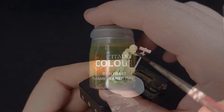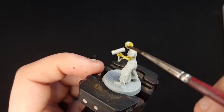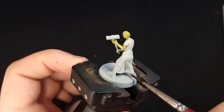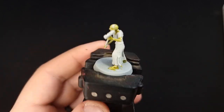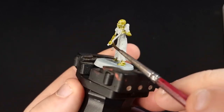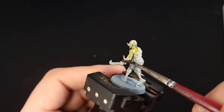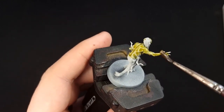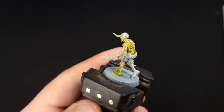Next, switch to Plague Bearer Flesh and use it straight out of the pot. It's worth noting at this point, if you do have the Revenant Legion box or you have a load of skeletons lying around that you haven't worked out how to paint yet, there will be a link on the screen to a guide on how to paint all of your Death Rattle skeletons.